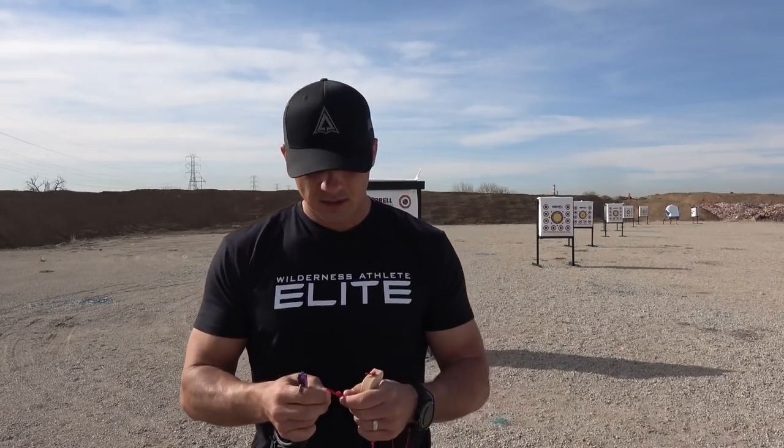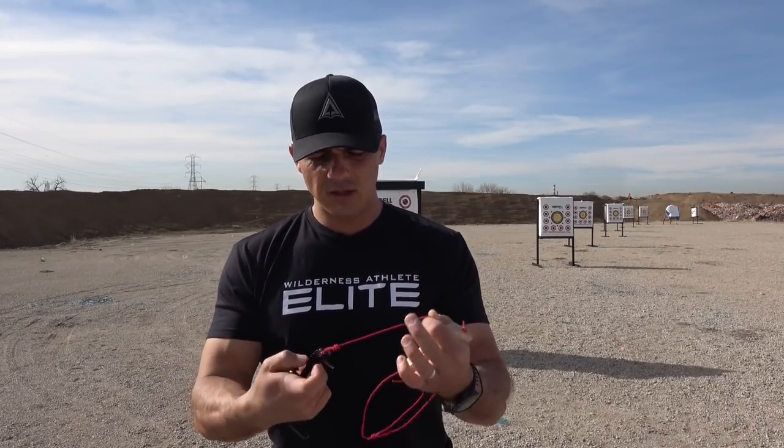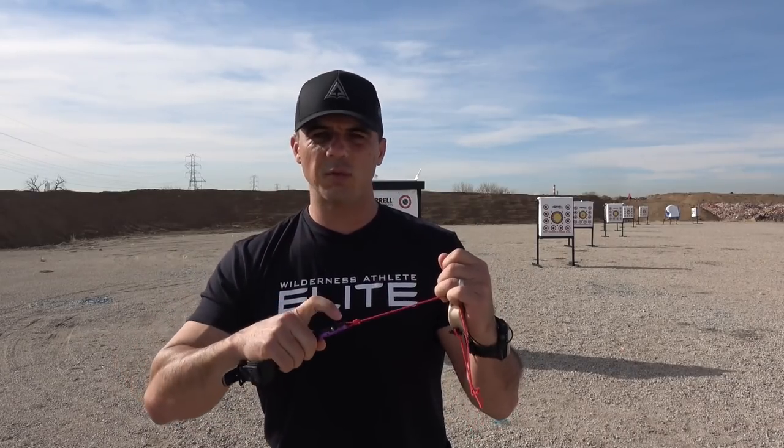Tip number two: introduce the right tools into your arsenal and tool belt to help you become more successful. One of those is this release trainer. You can use a piece of cord or D-loop material, but what this is really meant to do is help simulate either you at full draw or as you learn a new release. You can actually hook on your release and focus on visually connecting the dots with how your finger is supposed to align on the trigger, actually squeezing through the shot, understanding the function of your release.